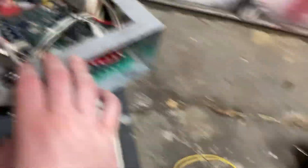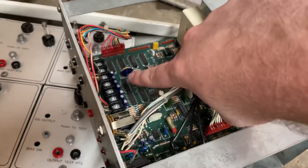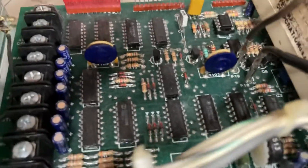We got the speakers hooked up right there, connected to two of the amplifiers. The way you change the pitch is with this little potentiometer — that is R102 on the Syrotone control module.